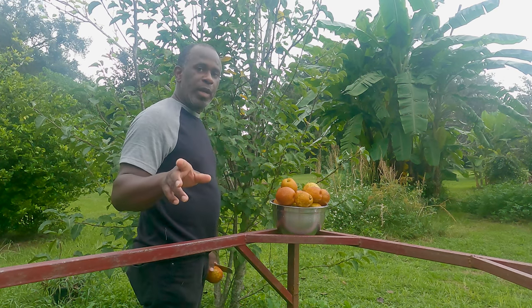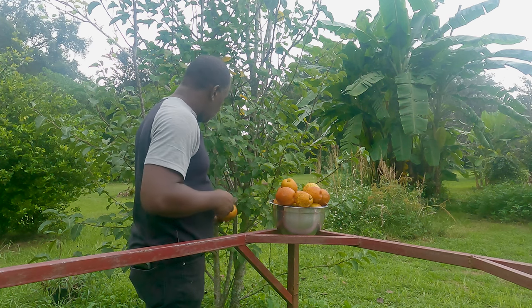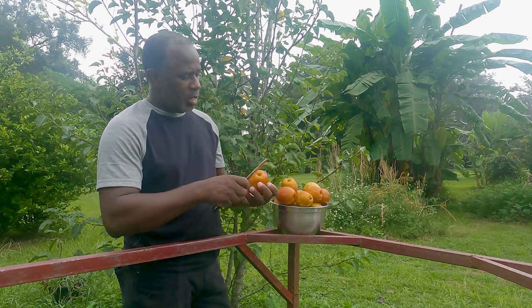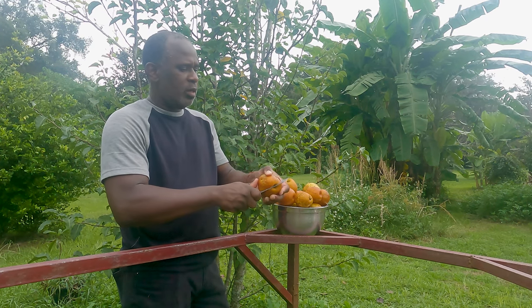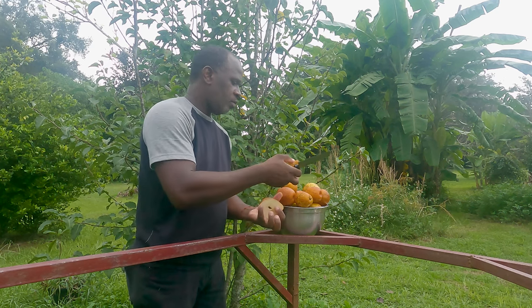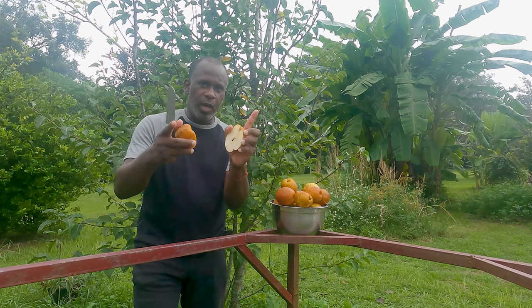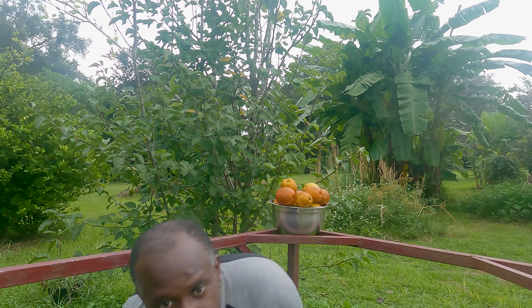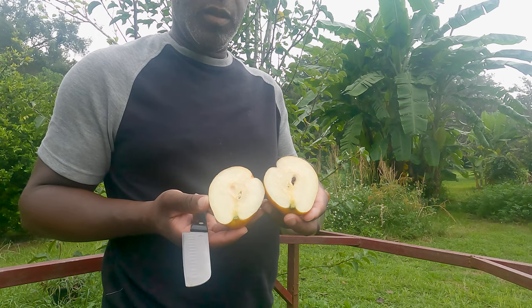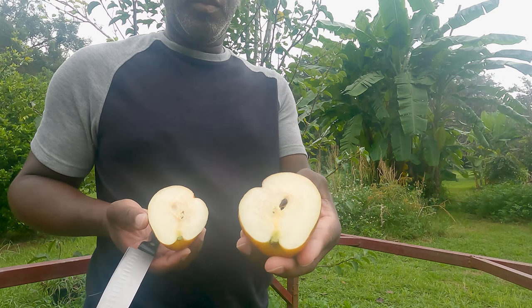We're gonna go ahead and peel this one — actually let's cut it first. I'm still outside here as you can see. Look at that — the seeds are beautiful.